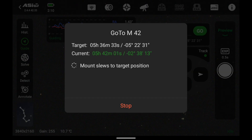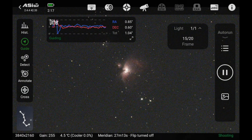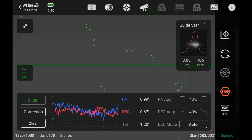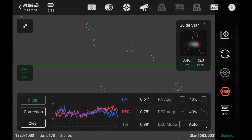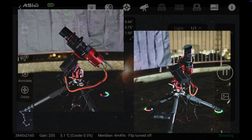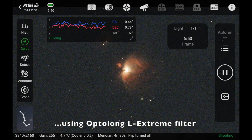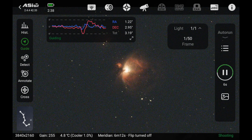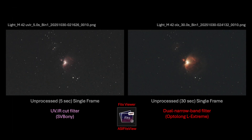So I slewed to M42 and started taking 5-second photos. Here is a sped-up rapid display of the guiding results over several minutes of time. The values were pretty stable and usually stayed between 1 and 2 arcseconds RMS error. I then switched my filter to the Optolong L-Extreme, boosted the exposure time to 30 seconds, and proceeded to take 20 more images. Guiding was usually less than 2 arcseconds RMS error, but occasionally jumped a bit higher. Here are some typical single-frame images taken with the UV-IR cut filter and the dual narrow-band filter — looking pretty good.